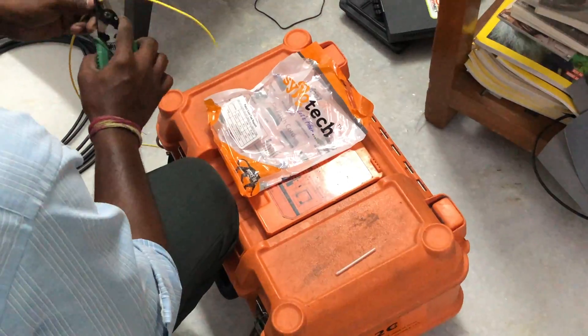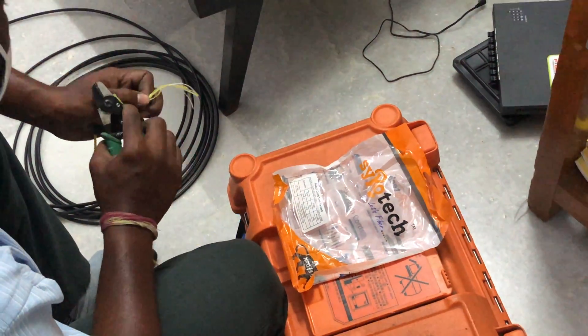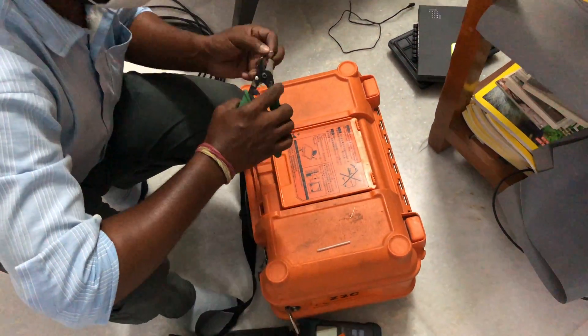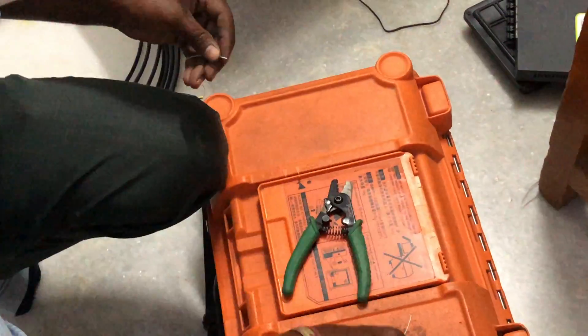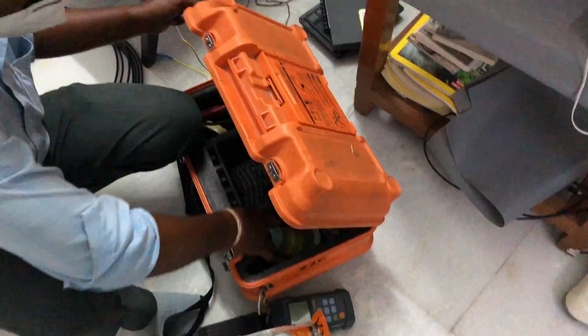I have used ACT FibreNet for a while, and for the past 6 months the speeds just wouldn't maintain well — they would go very low. Even though I subscribed to a 100 Mbps package, the speeds would come down to 10 Mbps or so.